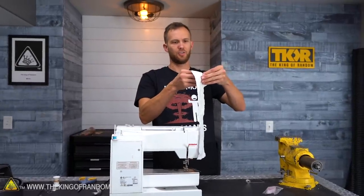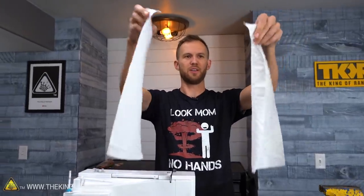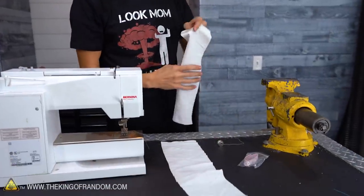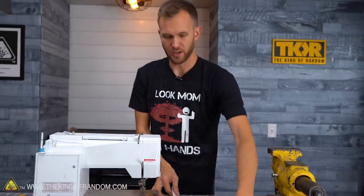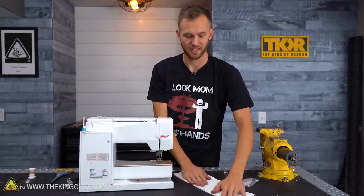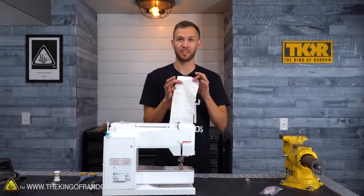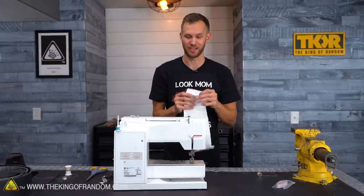We have two pieces of old t-shirt. They are separated and we're going to put them together. If you're trying to sew and you want to line up seams and stay really nice, you'd use pins to hold it in place. I don't care what this ends up looking like — I'm literally just trying to get it sewn together.